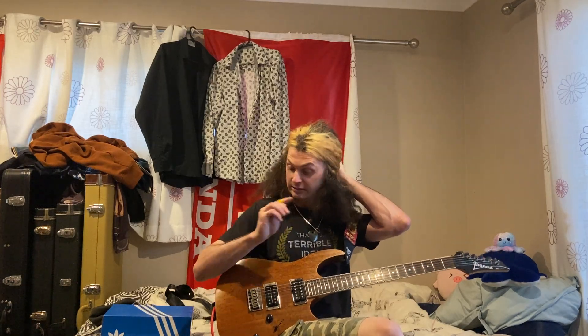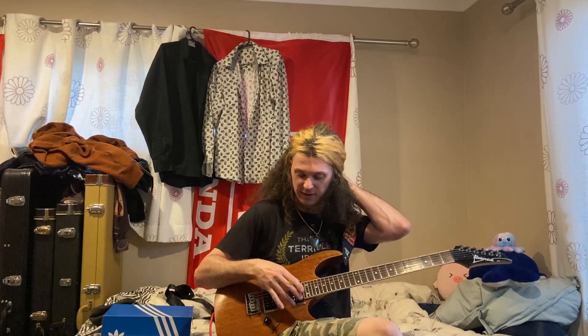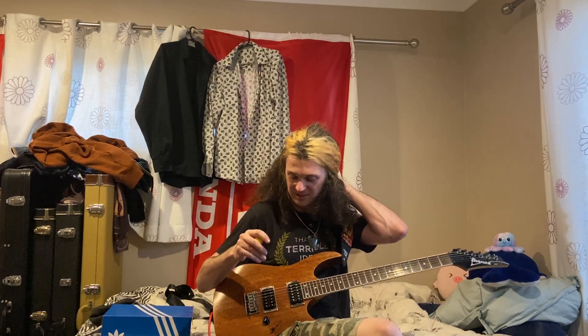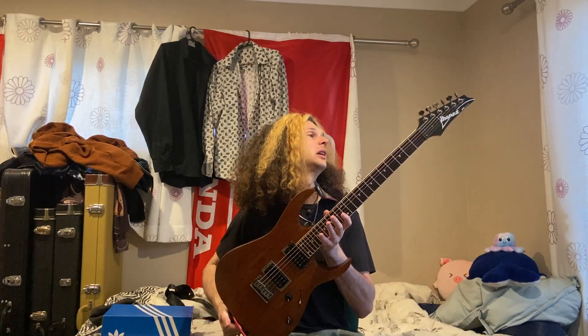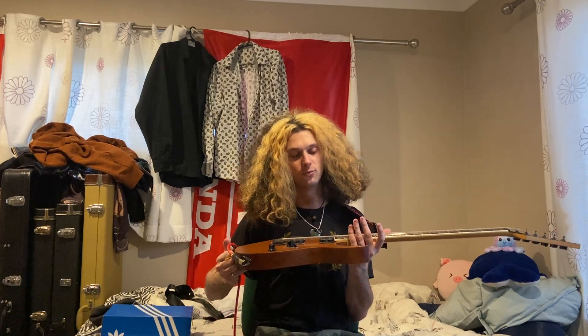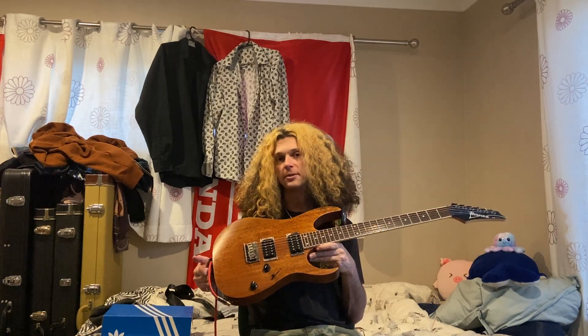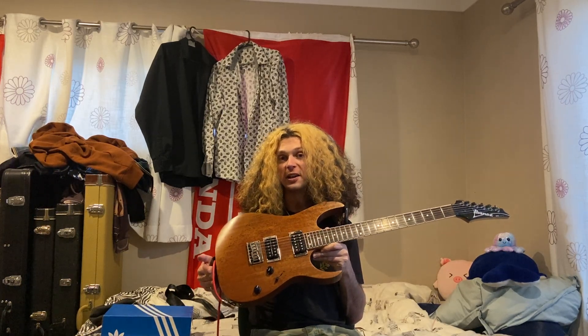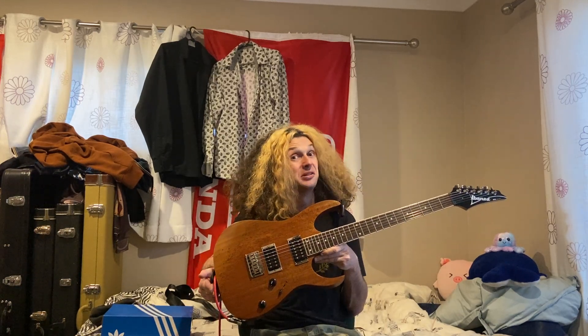I kind of wanted to do the experiment of how low can I tune this and get away with it, but nah, it's a bit wanky. Anyway — Ibanez RG321. The RG is a very vanilla piece of kit. You are never disappointed because you always know what you're going to get, and it just works.